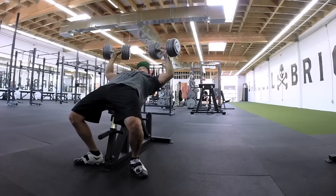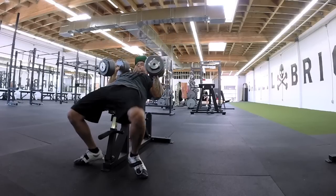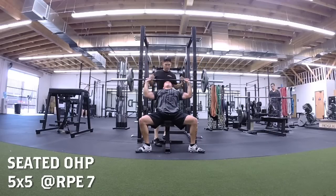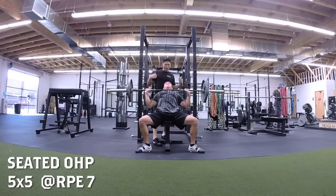That's probably why my bench lockout is weak right now. I've got to fix that and get my bench on track, because if you can't lock out your bench, what's the point in benching? Then I moved on to some shoulder presses, five by five, to keep it moderately heavy.